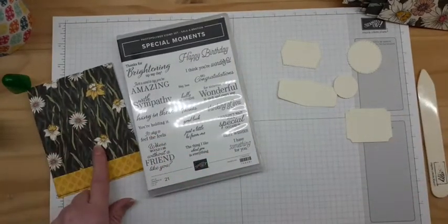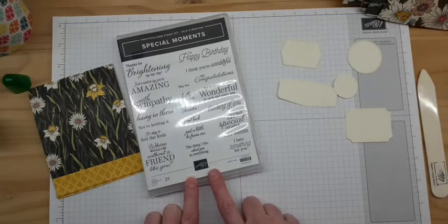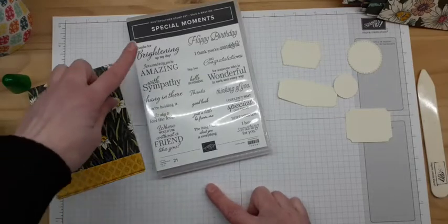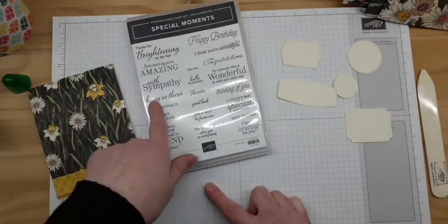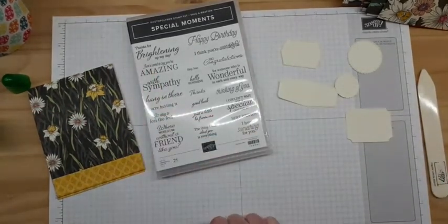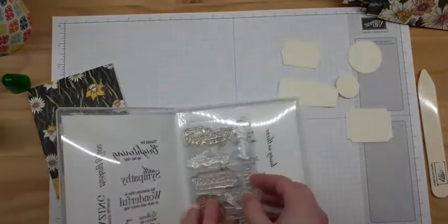You can earn the paper pack with a $50 order, and the stamp set with a $100 order. I really like it because it has all different kinds of sentiments — whether you need a sympathy card, a hang-in-there, a get-well, a birthday, or just a brightening-your-day message. Lots of different sentiments in there, so let's find one we can use.